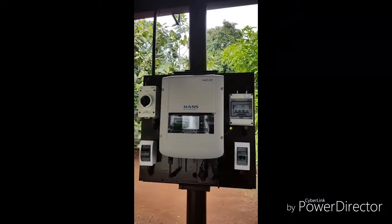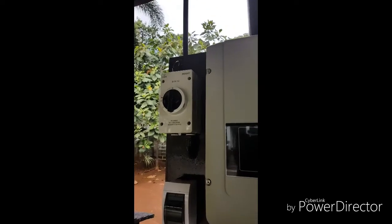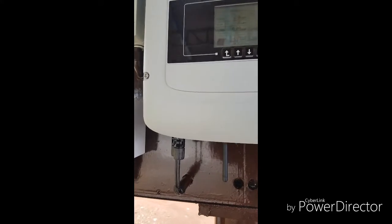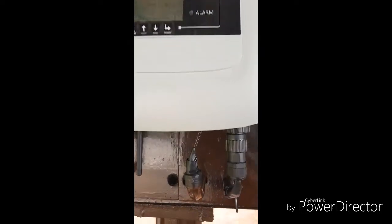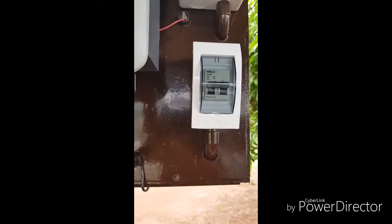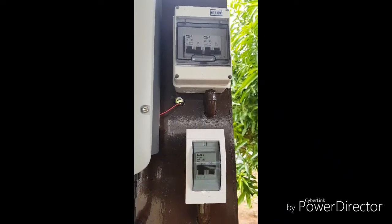What I'm using is a SOFAR MAS grid tie inverter — it's a 1.6 kilowatt system. From the PV arrays on top of my garage, the positive and negative terminals are all connected to a PV isolator. The PV isolator is connected to a DC breaker, and the DC breaker is connected to the grid tie inverter. The grid tie inverter is responsible for converting the DC into AC output. The AC output is then connected to an AC breaker, and the AC breaker is connected to the main line. It's very important to make sure the system is connected and mounted properly.